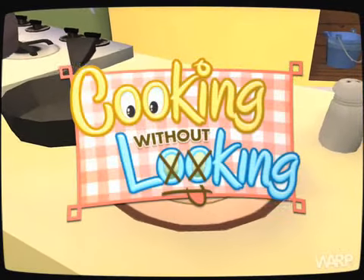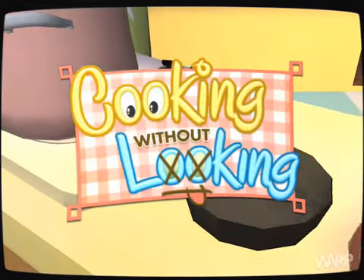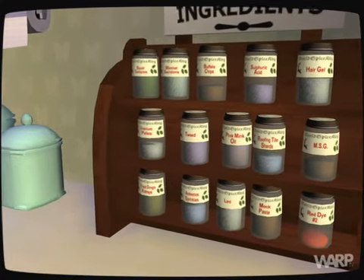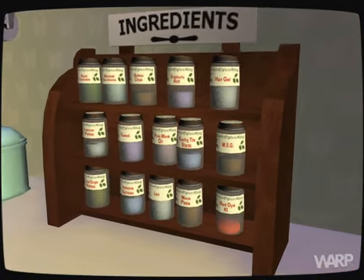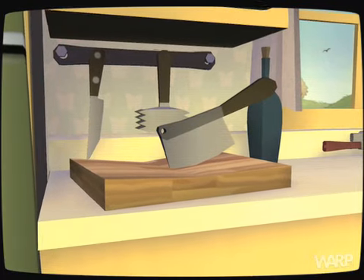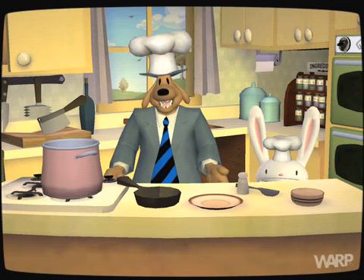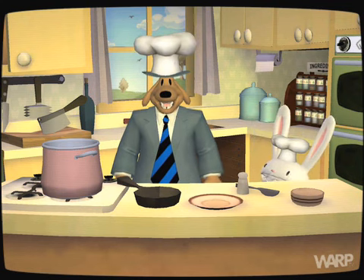Welcome once again to Cooking Without Looking, the show where we use absolutely no natural ingredients whatsoever and still make something you guys can choke down. Filling in for the inconveniently food-poisoned Chuck Flagon, these guys. Thank you, and welcome to the show. What are we making this time, Sam?